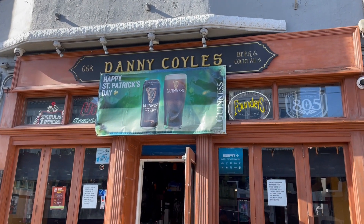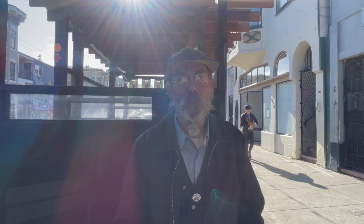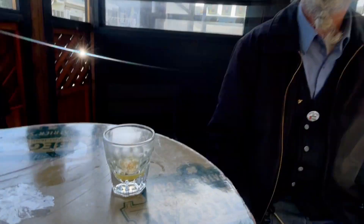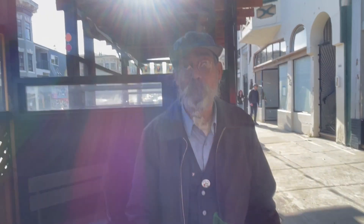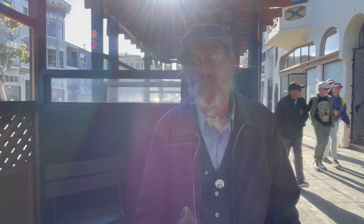Danny Coyle just had some of that amazing Irish lemonade — honey, hanging out with Jeff and lemon. It's wonderful, little ying ying with the pollen on top. We just saw the bees and now we're about to get started.